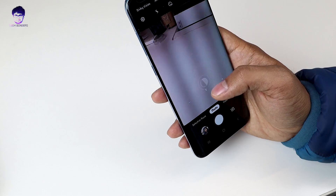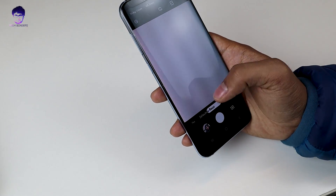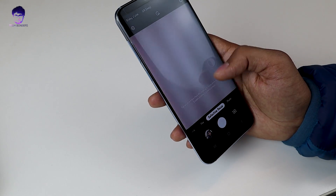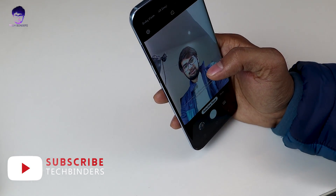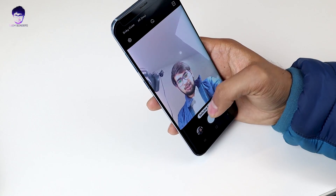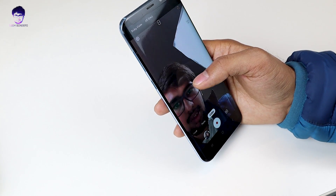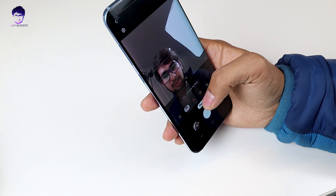Let's see how the camera looks. They have included selective focus, pro mode, and panorama — all the settings are included. You can switch to the front camera as well, and it works pretty great. You can go for selective focus or photo mode. They have also included AR emoji in this update.